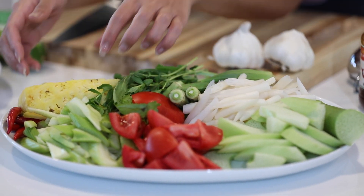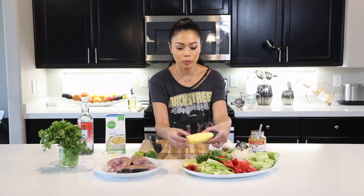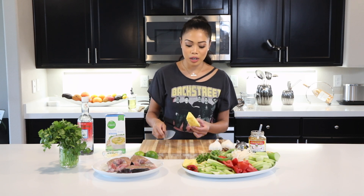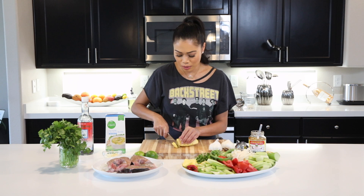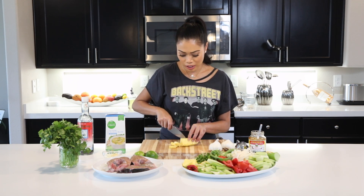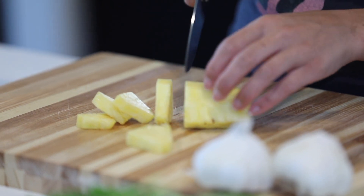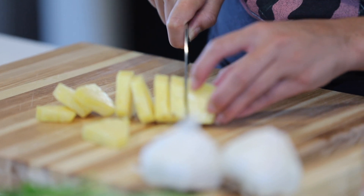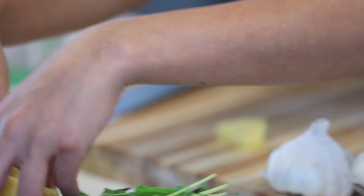I'm gonna start off with the pineapple. We're gonna be using just a quarter of a whole pineapple. I cut it in half and then into about half-inch thickness. This gives the soup its tanginess. Then we're gonna set this aside.